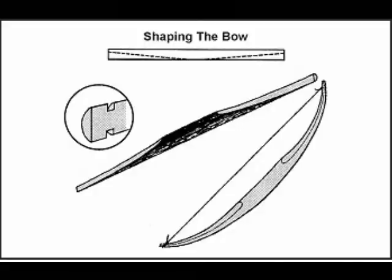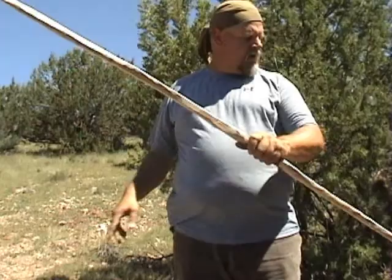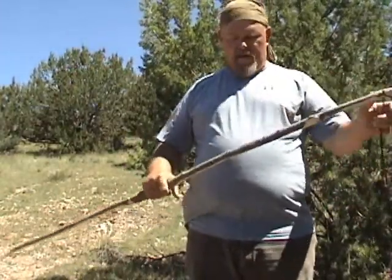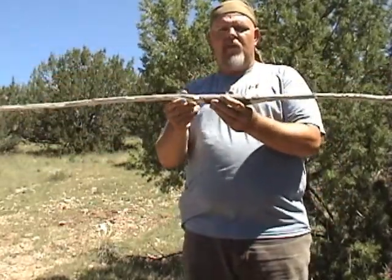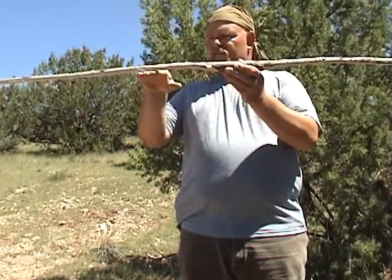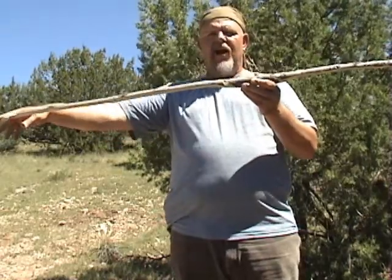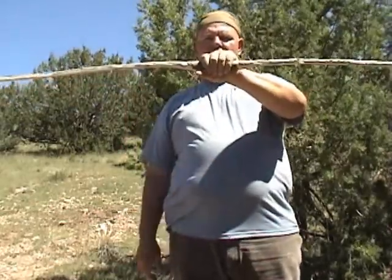I'll be right back soon. Okay, it's Charlie, I'm back. I've completed my bow to the point where I can now use it if I need it. Like I explained before I started, you notice on the bottom I took out pretty much half of the shaft, working my way down and tapering off at the end on both ends, leaving my handle — the thick part in the middle.